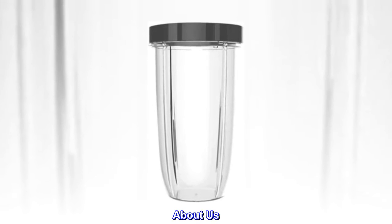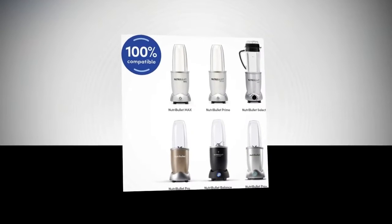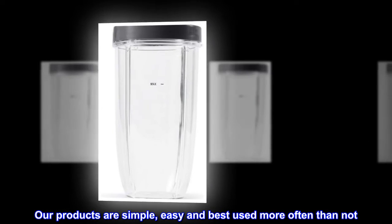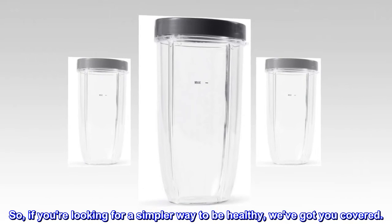About us. Good nutrition has the power to transform lives. Our DNA: our products are simple, easy, and best used more often than not. So if you're looking for a simpler way to be healthy, we've got you covered.